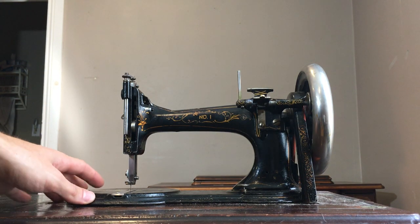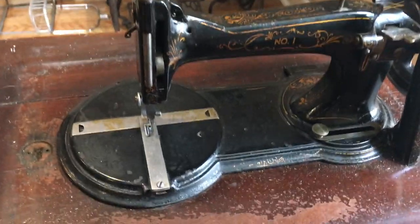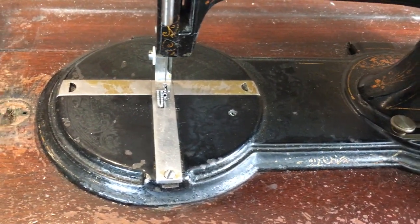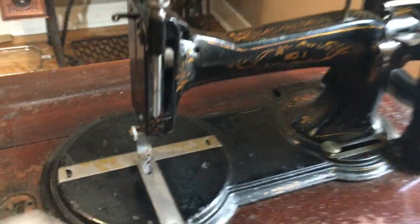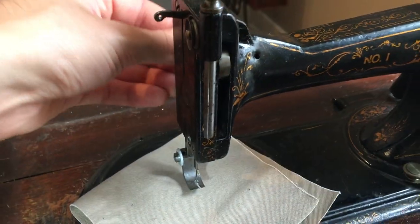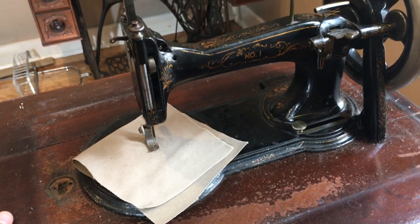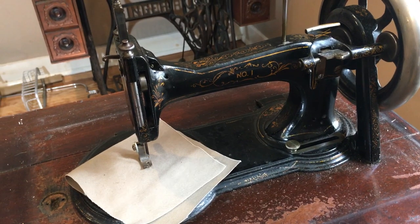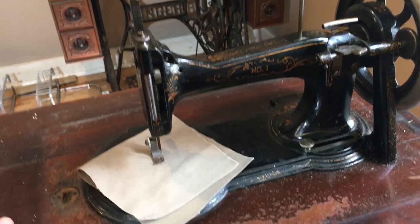I'm going to have to figure out how to work this machine and get it going. I've worked on antiques but I want to be really careful with this one because it feels like a real important piece of history. Here's my Raymond Number One — I'll probably post some process videos and definitely a finished video of how this machine looks once I've completed restoring it. Thank you for watching, stay tuned.